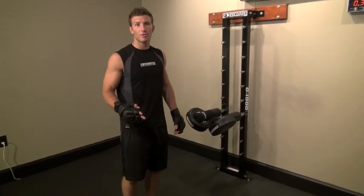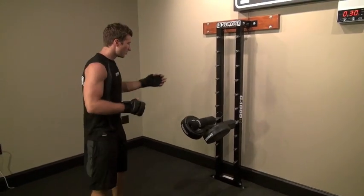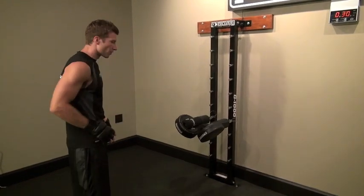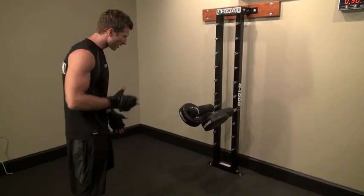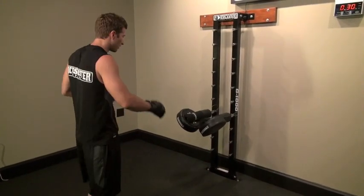So here's combo number three. It's more of a burn-up than a combination, but you'll see it in your workouts. It's alternating leg kicks. You can change the height of them depending on how comfortable you are. Right now, what you really want to focus on is just hitting your laces to the pads. It's not so much a power drill, but more of just a speed drill.